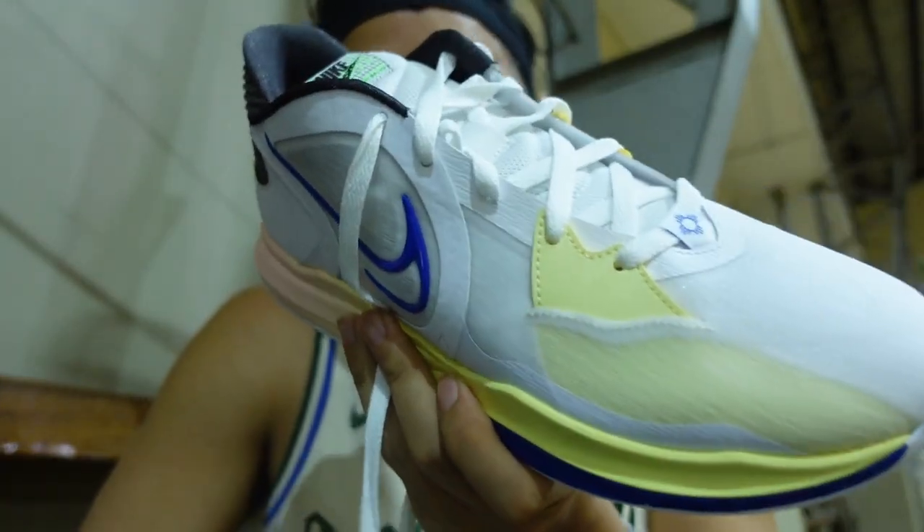Hey everyone, Marches here. Welcome to the channel and for today's video we will be testing out the all new Kyrie Low 5.